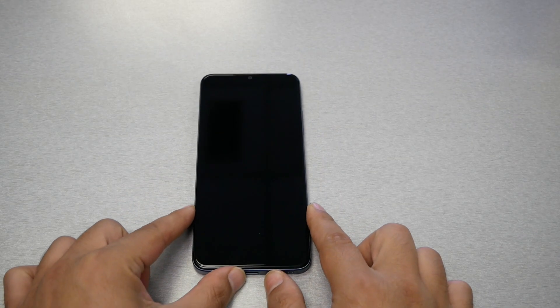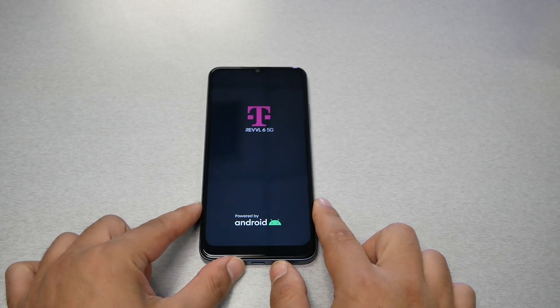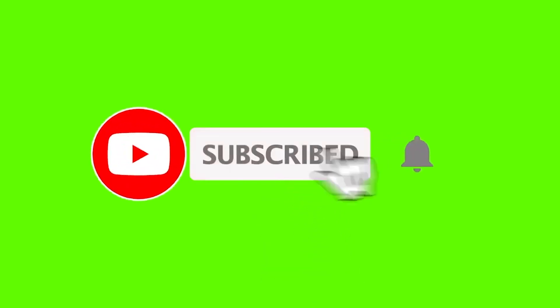I hope I was able to help you perform the hard reset for this device. If I did, give me a thumbs up, subscribe for more, and we'll talk to you in the next video.